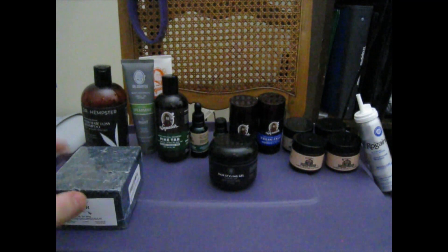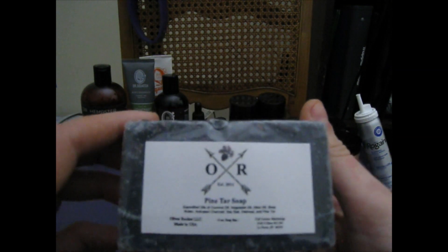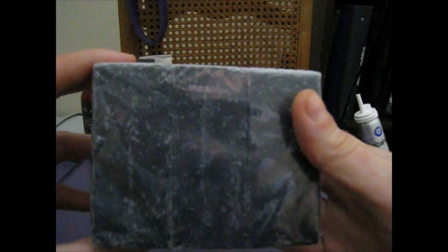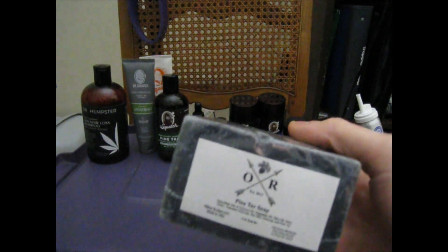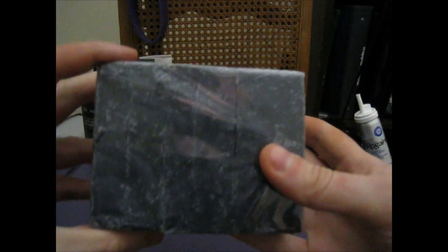Alright, so we're going to go over these in detail from left to right. This is Oliver Rocket Pine Tar Soap — best stuff you can get. Highly abrasive, like sandpaper for your nuts. These three bars cost $13, and you can cut it into five bars per three bars.